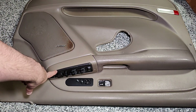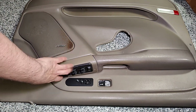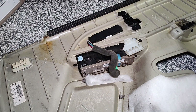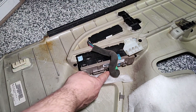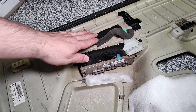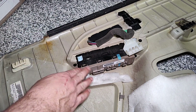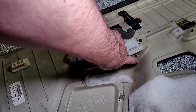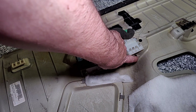With the panel flipped over, you can see the last harness we need to disconnect right here — it's a depress and pull. That's the controls for your heated seats. And then this leaves this panel right here; the clip we're trying to fix is broken on this side of the panel.